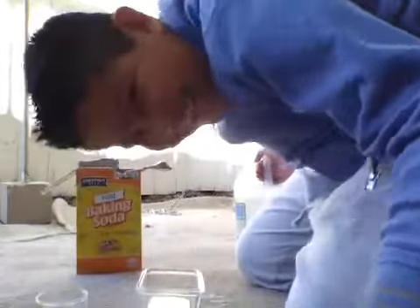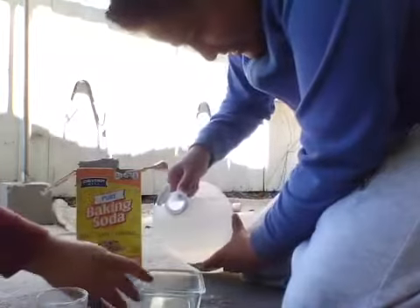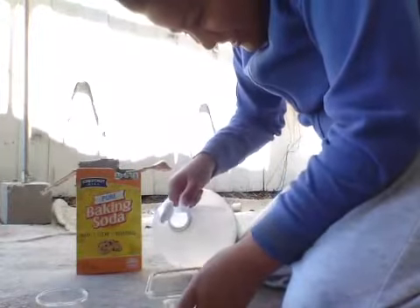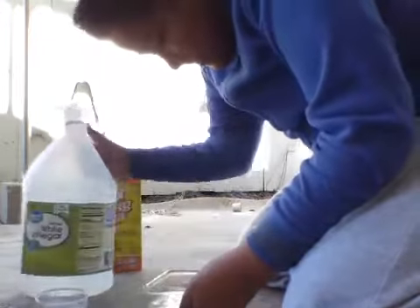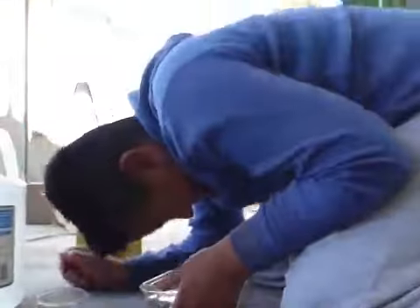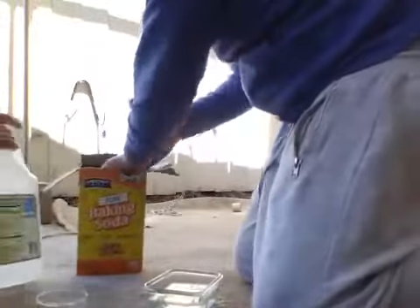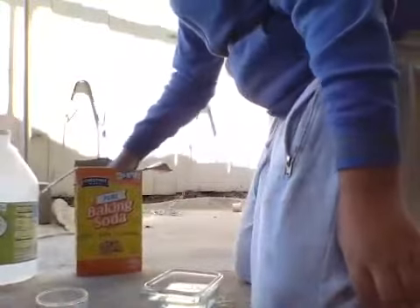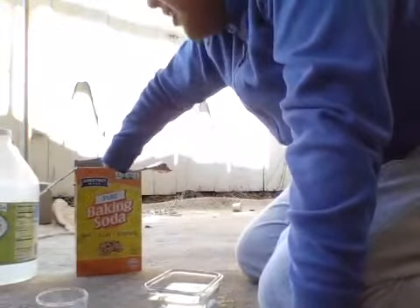Now I'm going to put some vinegar in. Now we're going to put the white vinegar in — one and a half. Now we're going to put one cup of vinegar in now.